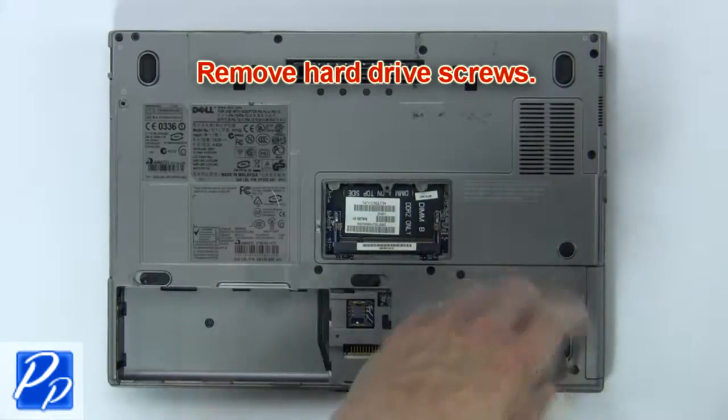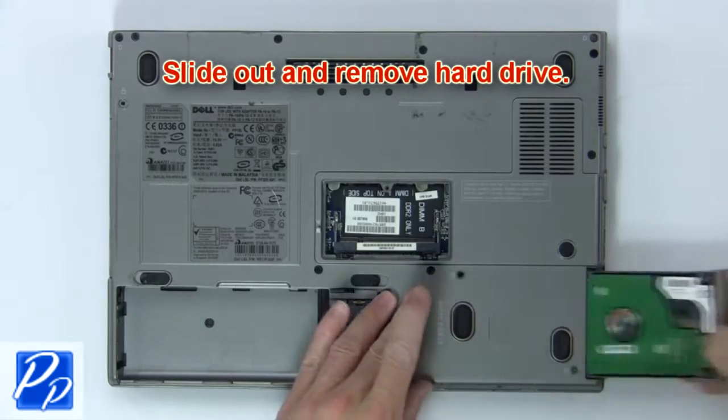Now remove the hard drive screws. Then slide out and remove the hard drive.